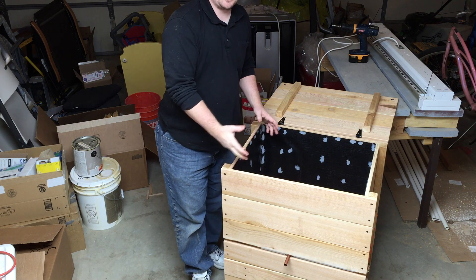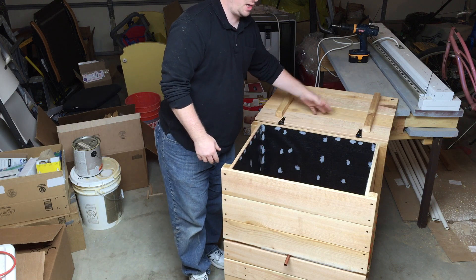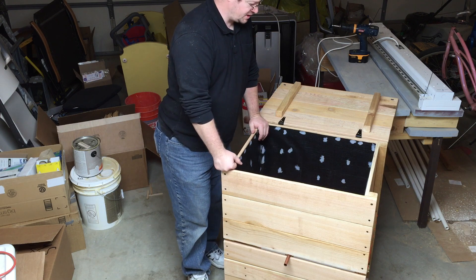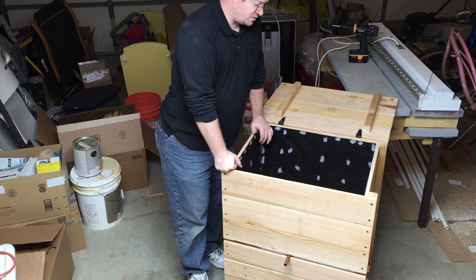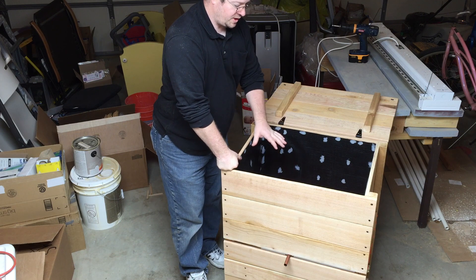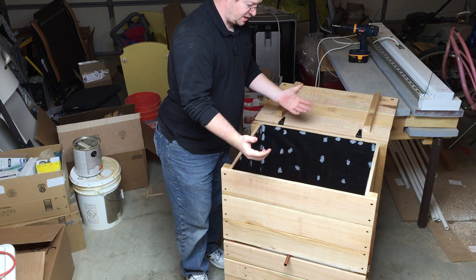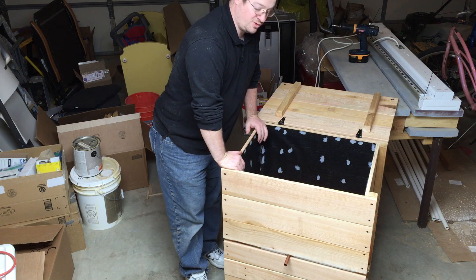Maybe you guys will see something here and want to make things differently. You might choose not to use cedar — maybe pine or something else. Cedar, of course, if you get slivers, it really irritates the skin, which is another reason why I went with the liner. The liner is optional if you go with a different type of wood. I will be showing in the very near future the actual way you want to prepare and set up your bedding and worms and everything in a flow-through system — in particular, this flow-through system.